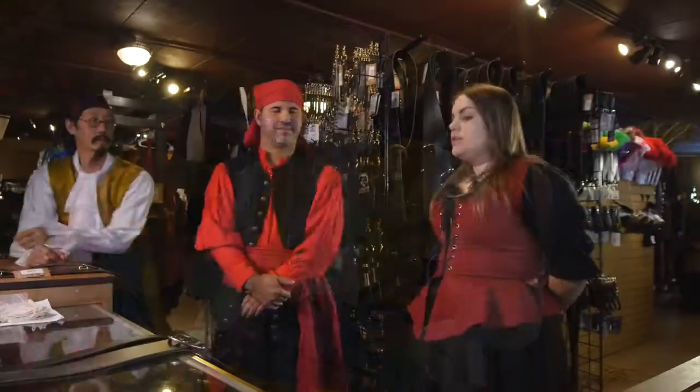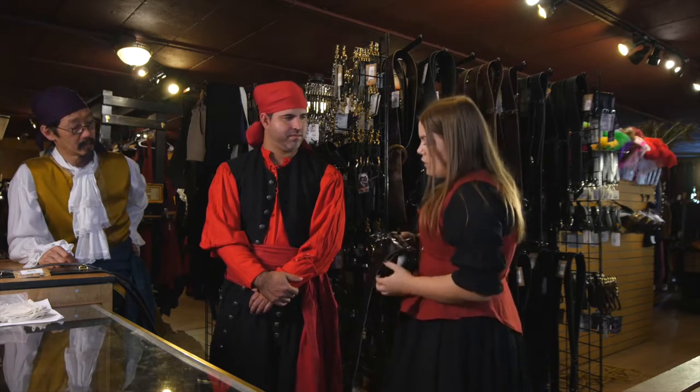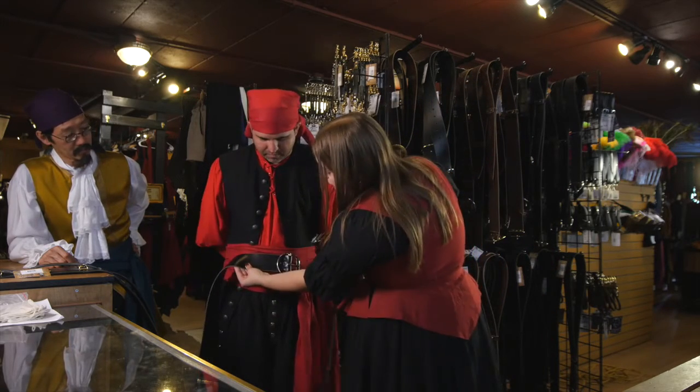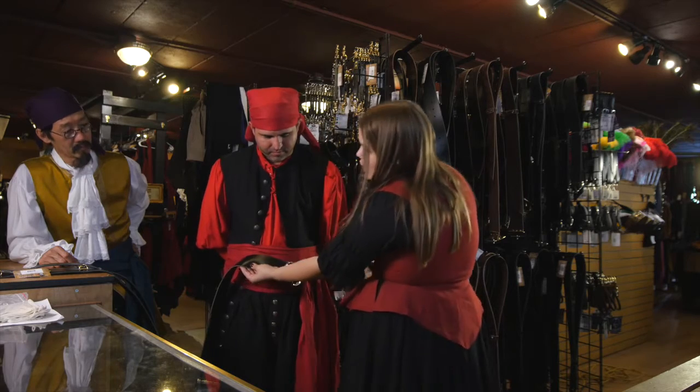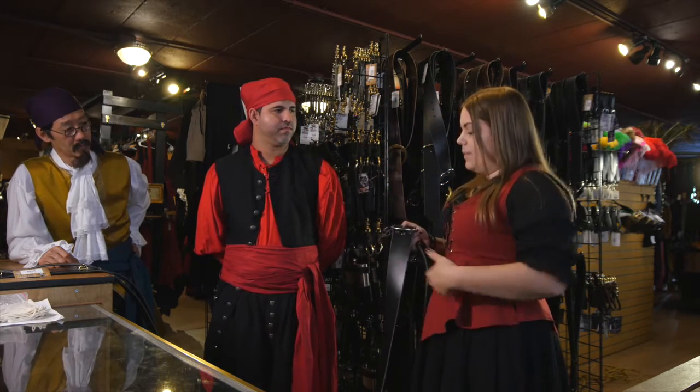We're going to go look at belts and leather accessories. So now we're going to pick out some belts for you. Our most popular belts — we have a thin version and a thick version. Most people go with the thicker version because it has that nice pirate look, and the wide belt with the wide sash has a really nice contrast to it, and it's also very slimming as well.